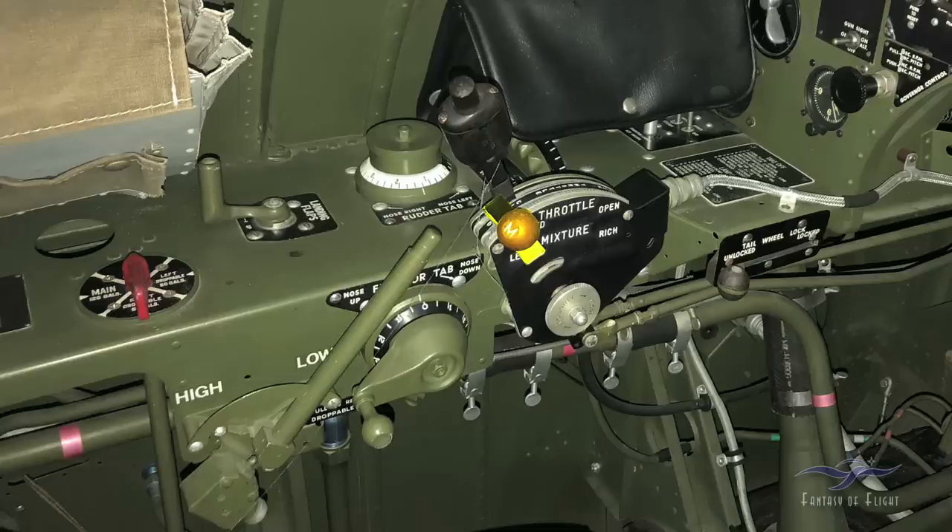This is the mixture control, and right now it's in the idle cutoff position. When we go to start, we'll push it forward to the open rich position. For takeoff, climb, and high power settings we'll stay in full rich. Once we get up to a comfortable cruise speed and bring the throttle back, the mixture lever comes back to about halfway into a detent called auto lean, which maximizes the efficiency of the carburetor at that point.